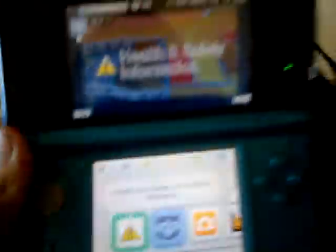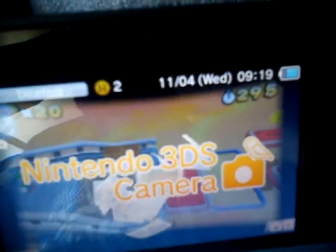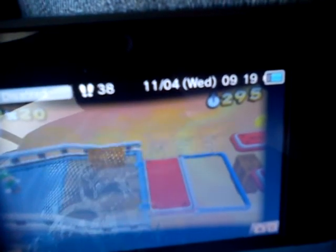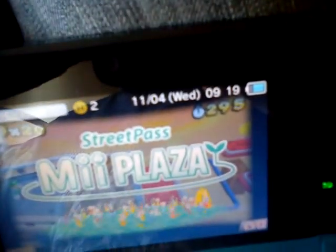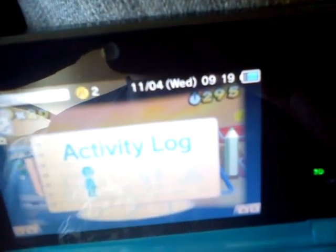There are a lot more options in this one. Health and safety information by Nintendo. Super Mario 3 — that's the game. Nintendo 3DS camera, AR games, MiMaker and Plaza, 3DS sounds, Face Raiders, Donald Trader, Letterboxd, eSports, and such things. This is a demo — you can see the regulations.